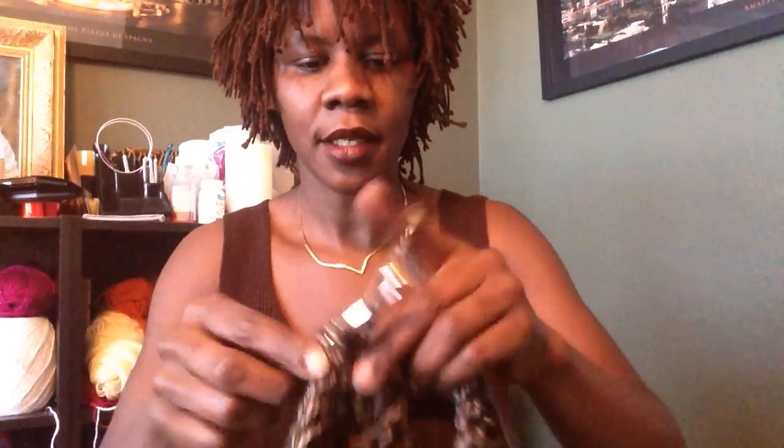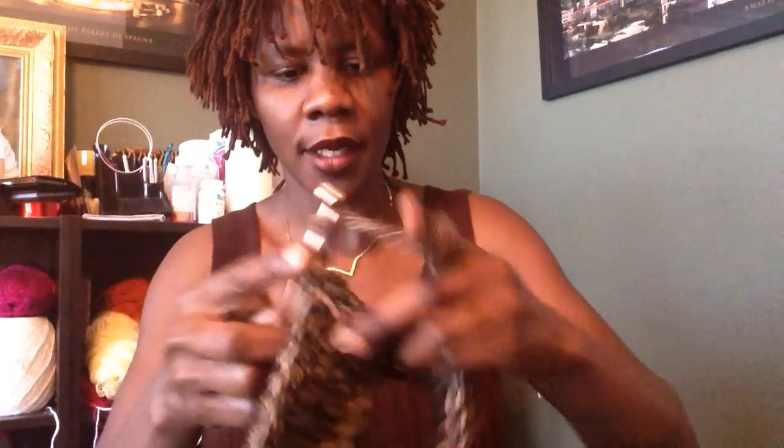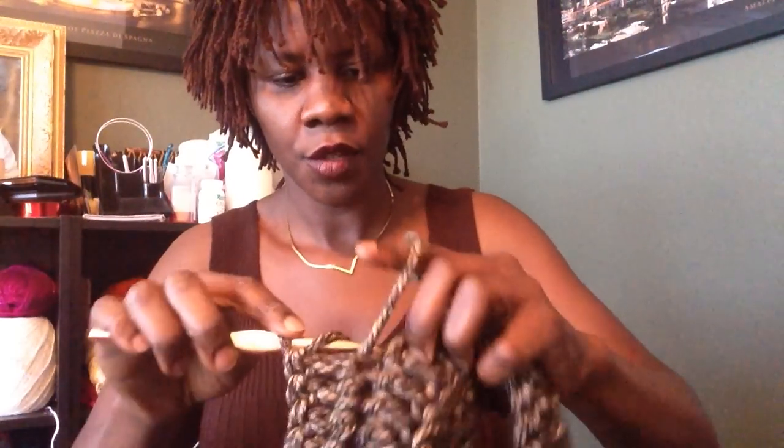If you do not know how to make a slip stitch, I have a video uploaded on how to make a slip stitch — it's very simple. If you're a beginner, naturally it's going to look a little complicated, but it's not. Once you get that, you're good to go. Keep on going — we want six rows altogether, a total of six rows. And then I will tell you what to do after your six rows.